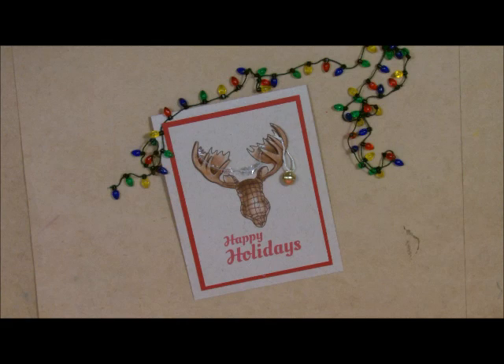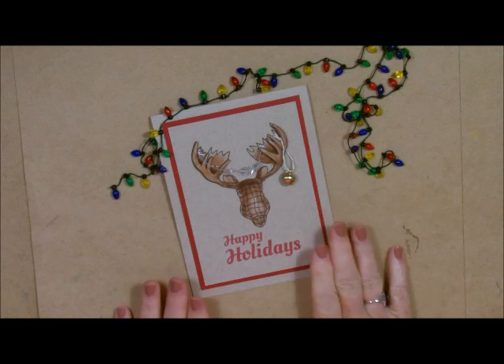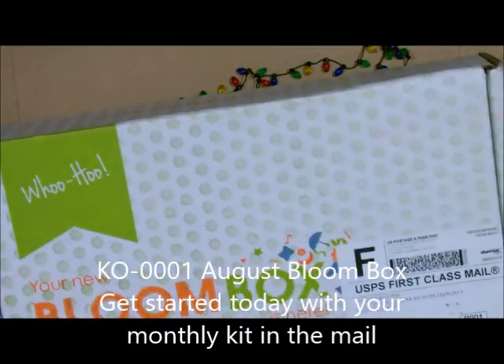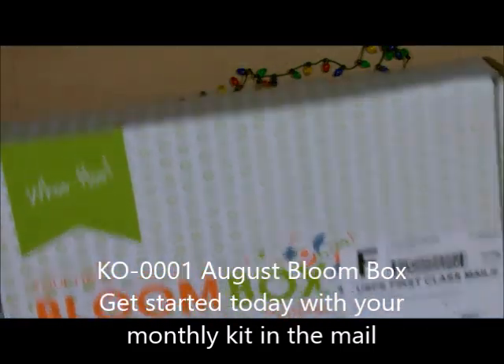Well, hi-di-ho, stampers! It's Deb Felder here, your Fun Stamper's Journey Coach, and today I am getting you ready for the holidays. We are going to start our holiday cards. The reason I want to get going on this one is because this stamp set is part of the Bloom Box — the August 2016 Bloom Box.